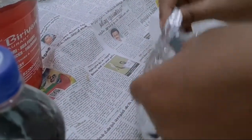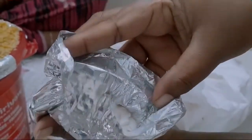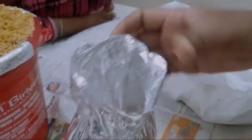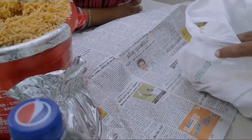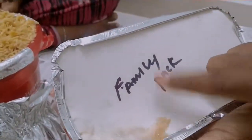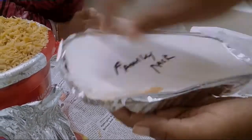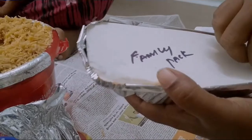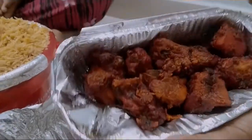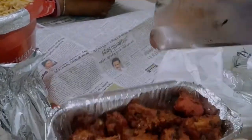We have a pack of the red pocket. We are going to have a pack with quality — this is the quality. This is the family pack. We have mentioned this family pack — this is the chicken 65, this is the extra price.